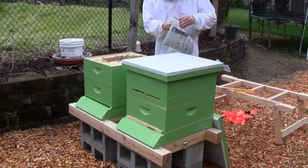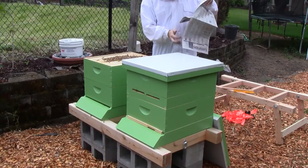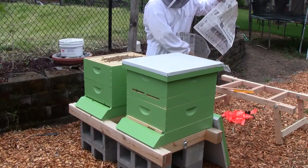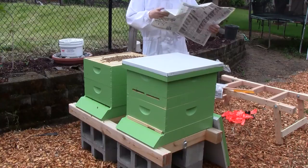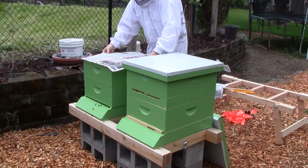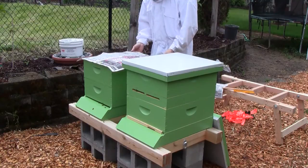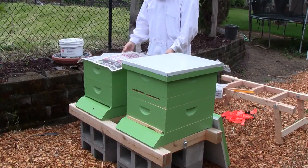I'm assuming one layer of newspaper will be sufficient. After I put the box on I'll just trim off the excess so it doesn't soak through from the rain.